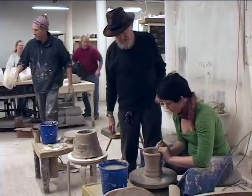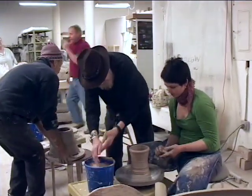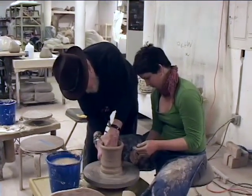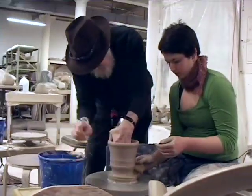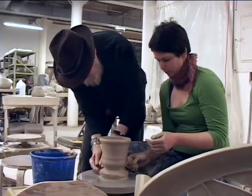I'll put this by the fan. I've got the fan right here. We're done. I'll plug it in there and then we'll hang it right here.